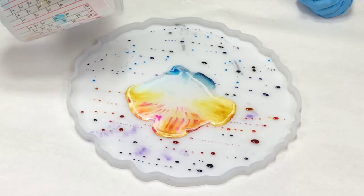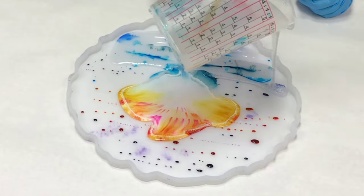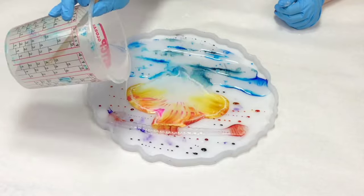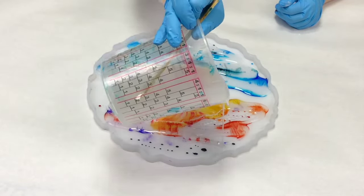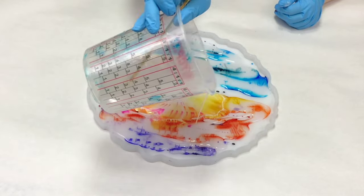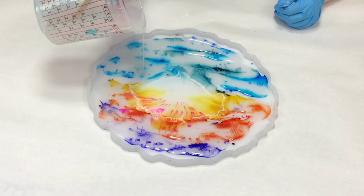I poured in a linear fashion for the rest of it, essentially to get more of the horizontal lines in my pattern, which wasn't very easy going around that middle part. This is Mixed Media Girl Artist Resin, and for this I'm using about 12 ounces.